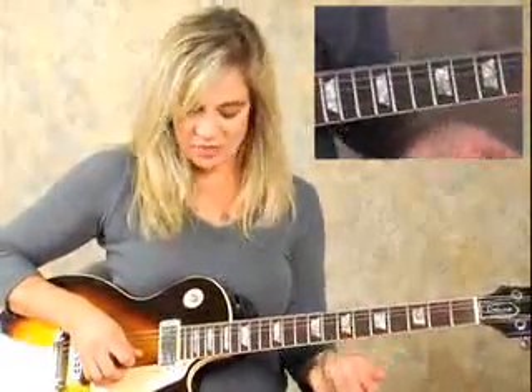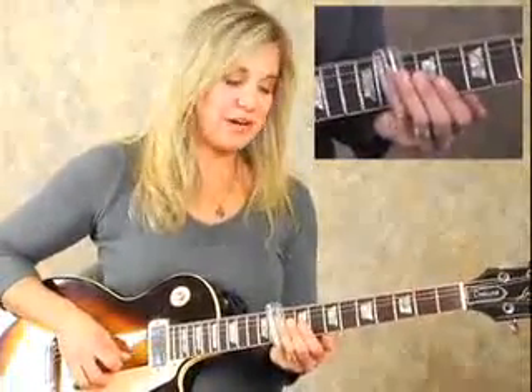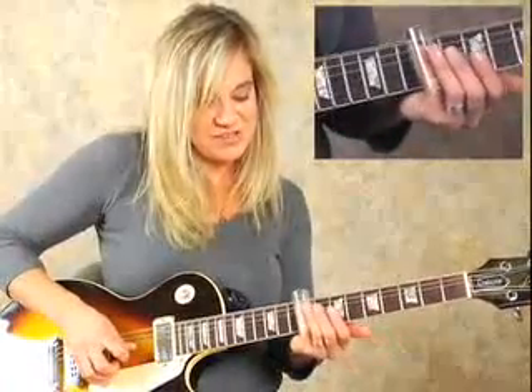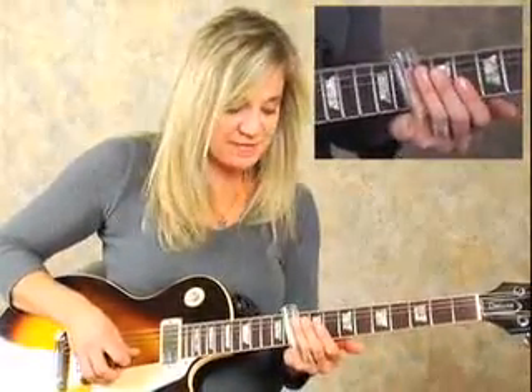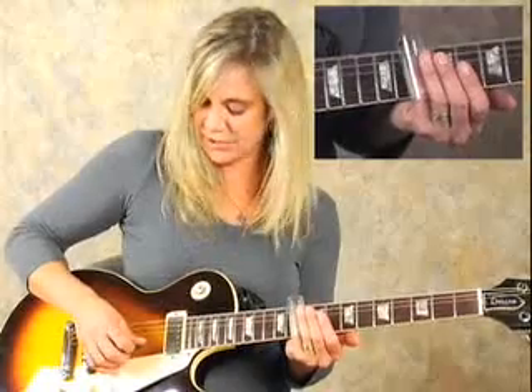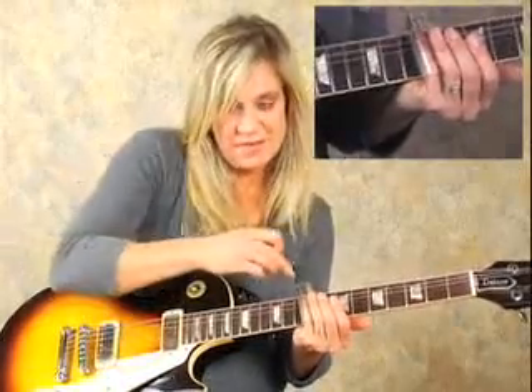Here's another really basic, very commonly used slide lick. We're going to start on the B string with our slide on the 10th fret. Pluck it, then slide up to the 9th fret, and then hit our G string on the 9th fret. Real slow: start on the 10th fret on the B string, hold your slide right there on top of the fret — don't press down too hard. Pluck your B string, slide up to the 9th fret, then hit your G string, keeping your slide right there.